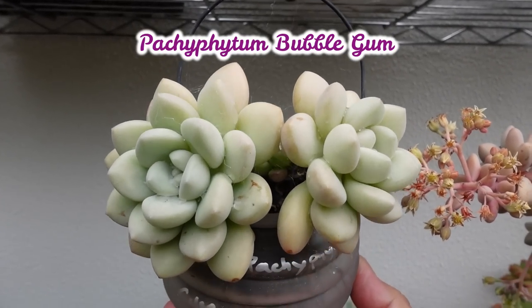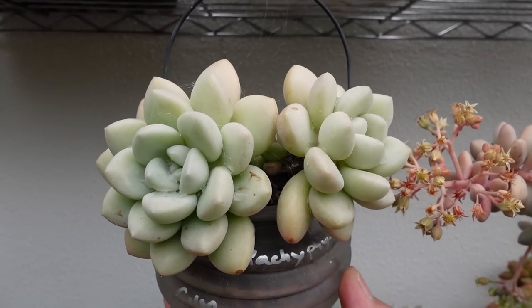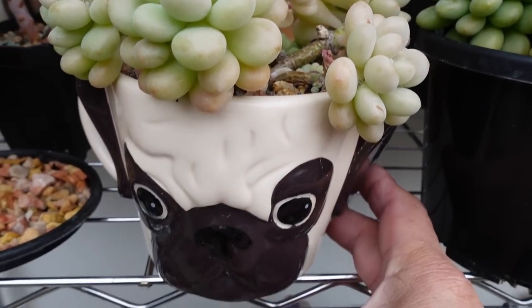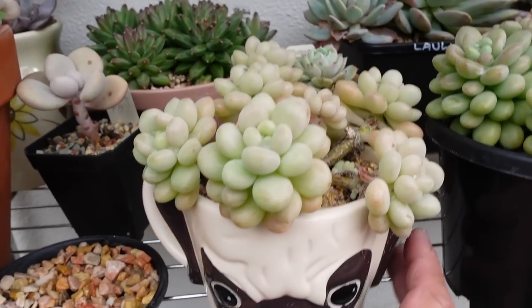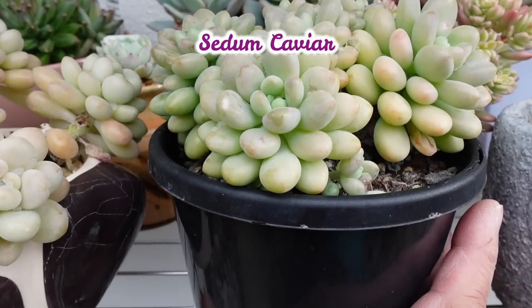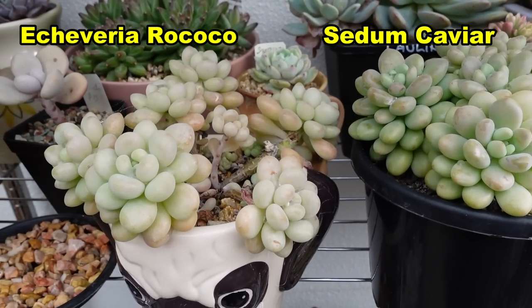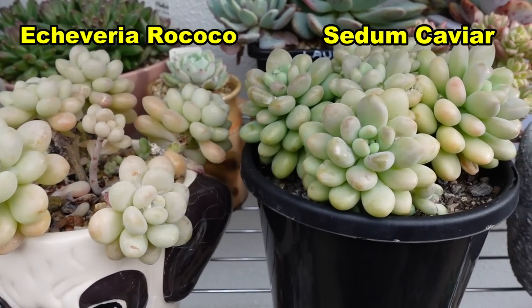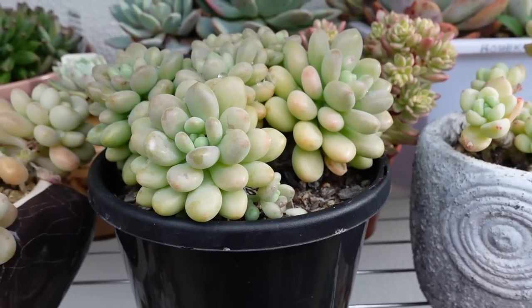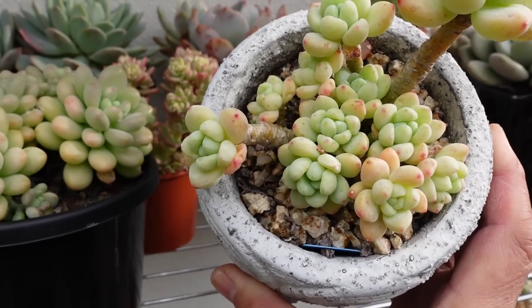This is my Pachyphytum bubblegum. I got this one in February last year, and then the Rococo I got in May. This one is now in this pug mug and I am not repotting that. Next to it is sedum caviar - yes, like the fish eggs - so I put them next to each other just so I can tell the difference. The Rococo is much whiter and the caviar is much shinier.